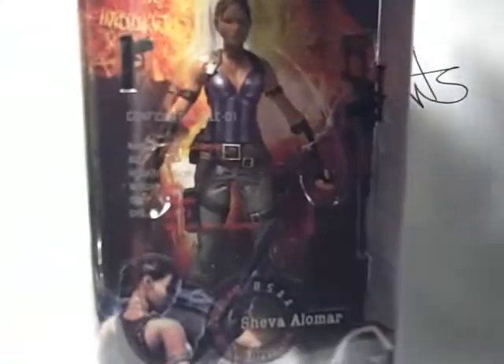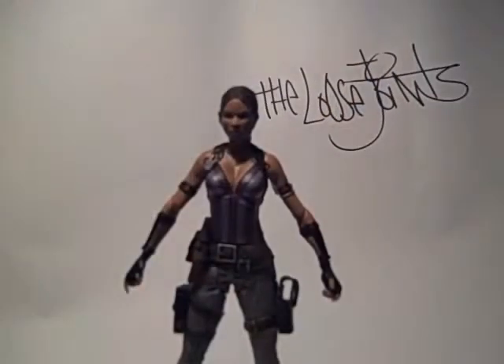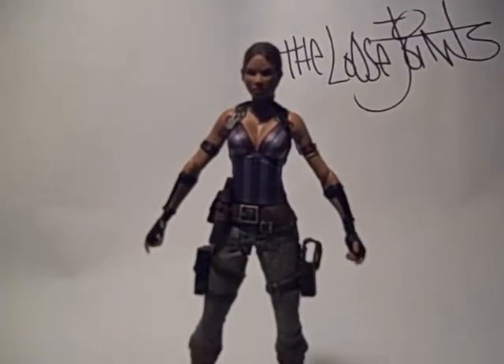She's 23, 165cm, weighs 52kg, female, and is of the origin of the BSAA. I'm not sure I'll remember what that means. So this player select packaging is really similar to a lot of the other player select packaging, and here she is — the wonderful and talented Sheva Alomar.